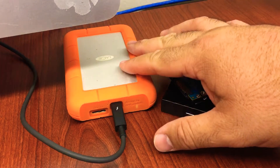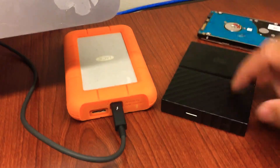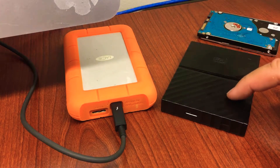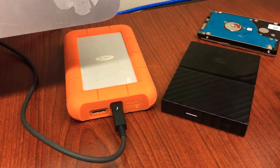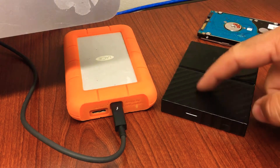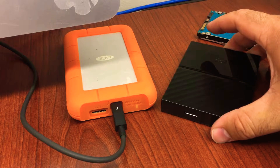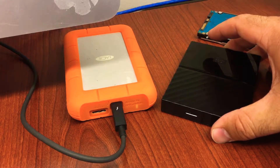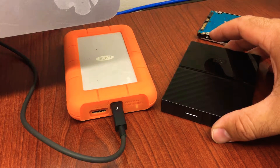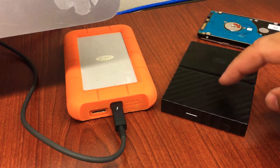The second thing you need to do is put the hard drive to your ear. I have another one here — my previous Western Digital lasted a while but because I used it so much in the field, the connection died and it started to click. So pull the hard drive close to your ear and listen for any major clicking — a large, consistent clicking sound is a strong indicator that the hard drive has failed.